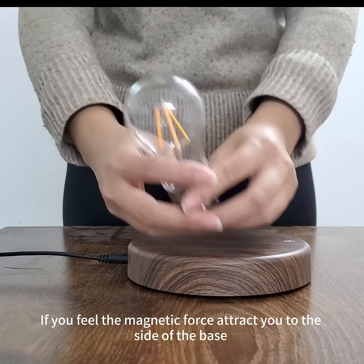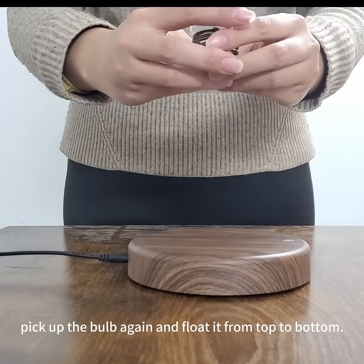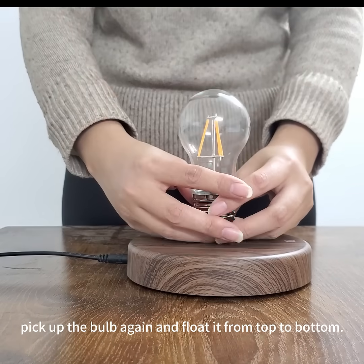If you feel the magnetic force attract you to the side of the base, pick up the bulb again and float it from top to bottom.